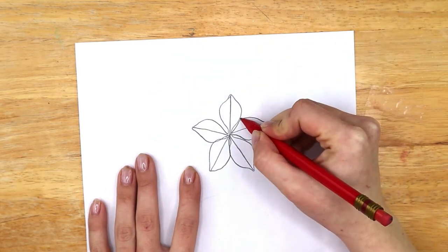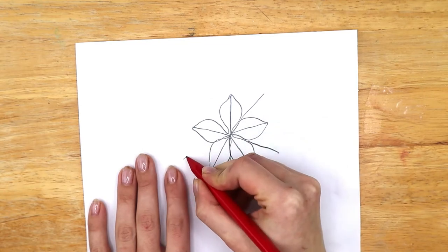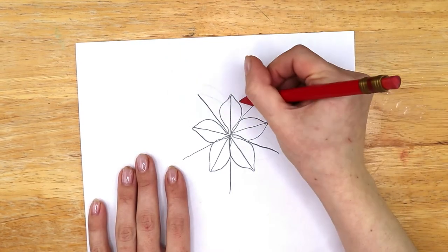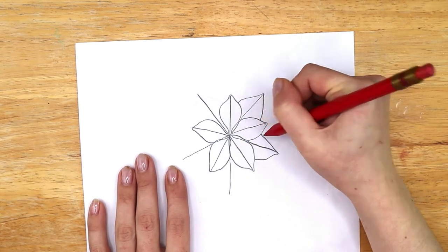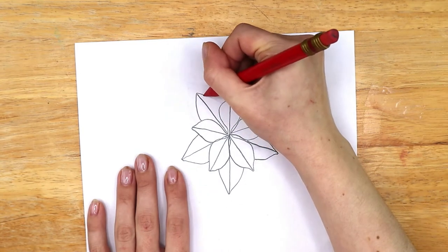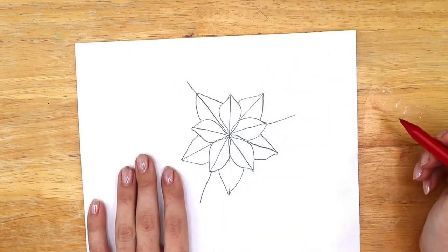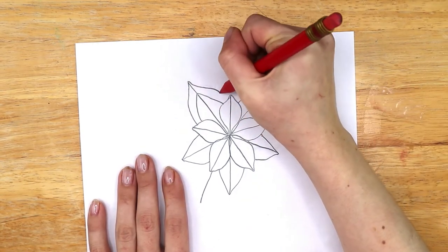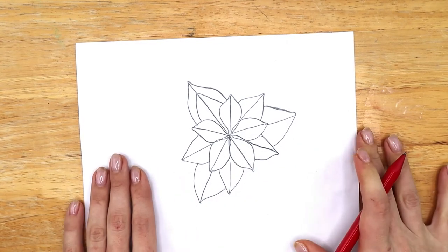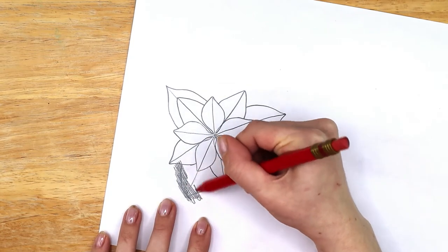Make your petals thinner towards the center and wide enough so that they all touch. It's okay if there's lots of lines and eraser marks because this is just the rough sketch. Once you've drawn the five petals, start drawing five more lines from the center, but this time draw them in between the petals. Make sure the lines extend out longer than the petals and are all about the same length. Use these lines to draw five more petals behind the first set, slightly wider and longer than the first petals.